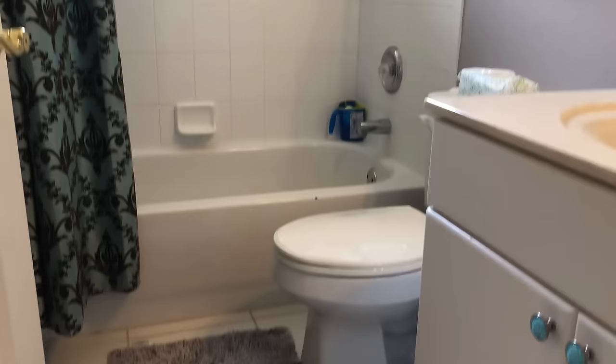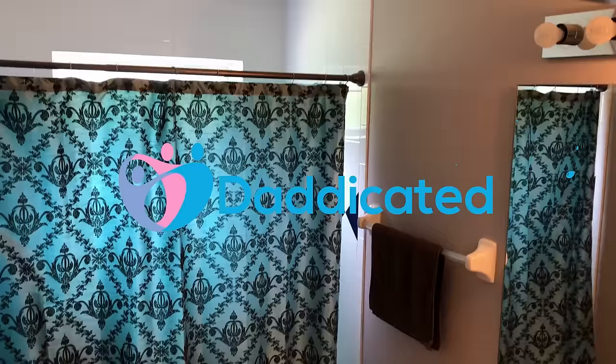This is my old guest bathroom that I'll be remodeling entirely. Hey guys, welcome to Daddicated. My name is Andy and let's get right into it.